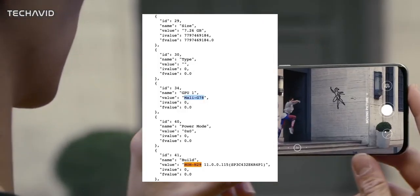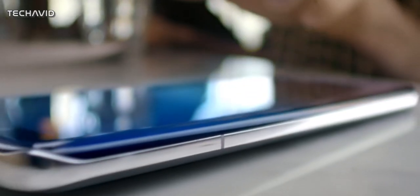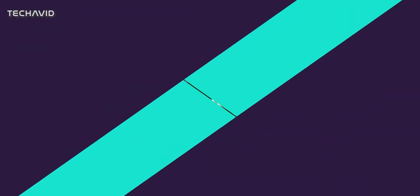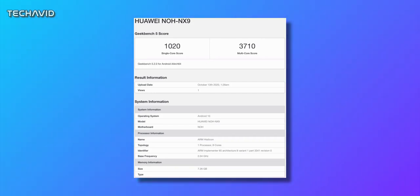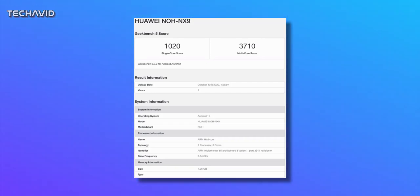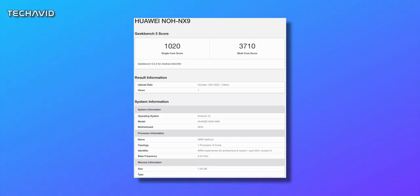Anyways, the upcoming processor will sport a Mali-G78 GPU. Being a high-end device, expect the processor to come with an integrated 5G modem. Geekbench says the phone will come with 8GB of RAM and will seemingly launch with Android 10, although Android 11 is already out. The phone scored 1020 in single-core and 3710 in multi-core, which are flagship-level scores.